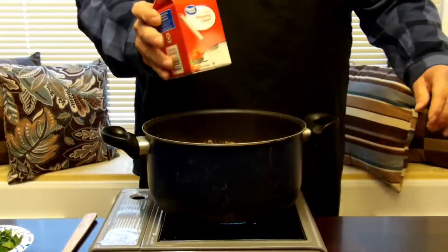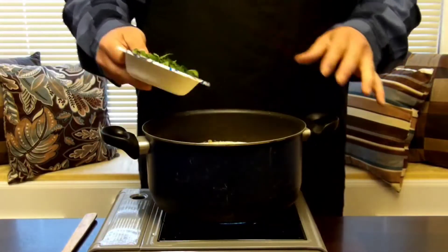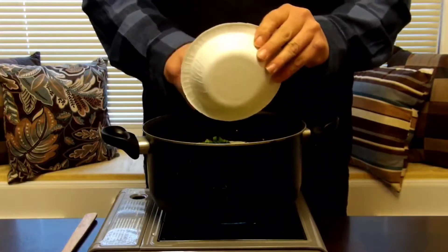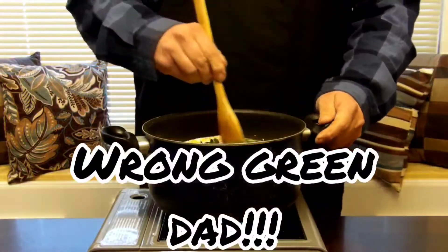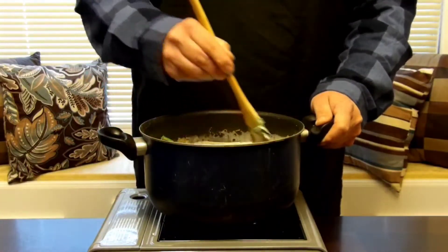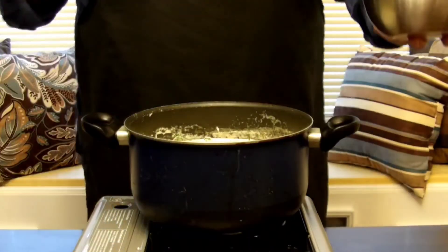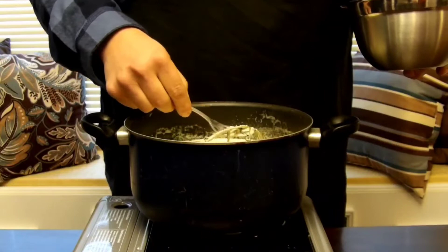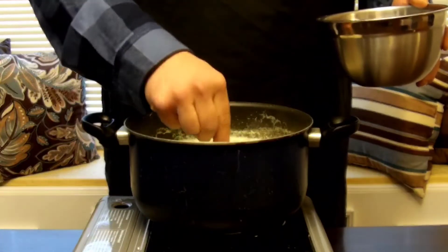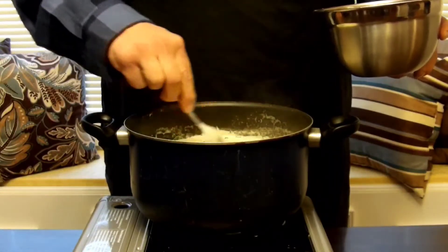We're rounding third base on this soup. We've got 16 ounces of heavy whipping cream — go ahead and add that to the mix. Now we have roughly a cup of chopped spinach — go ahead and throw that in. We're adding the spinach last because this soup is pretty much done; you just want to wilt the spinach. We're going to cook this for a couple more minutes. You'll want to go in and find the rosemary sprigs and go ahead and just take them out. If parts of the rosemary fell into it, it's okay — it's very edible and it tastes very good.